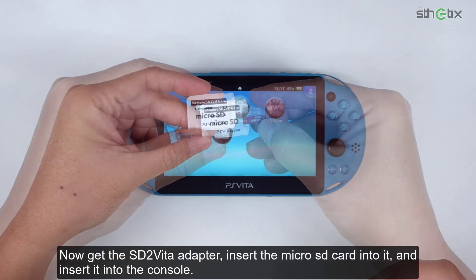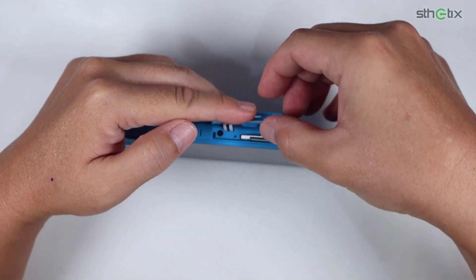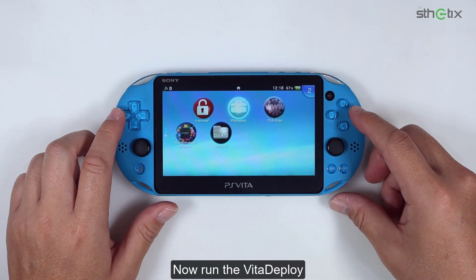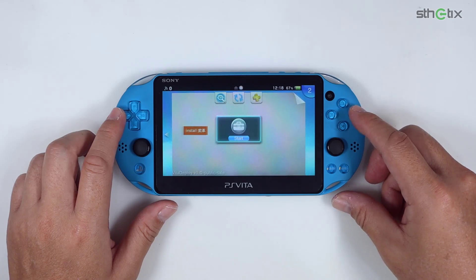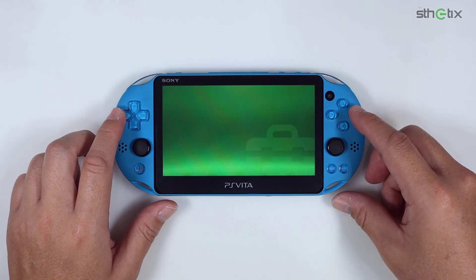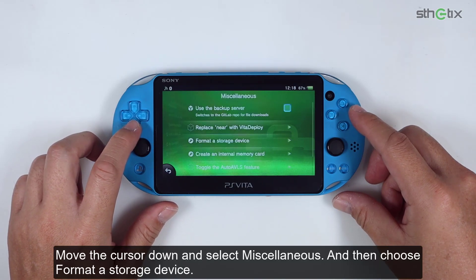Now get the SD2Vita adapter, insert the micro SD card into it, and insert it into the console. Now run Vita Deploy. Move the cursor down and select Miscellaneous.